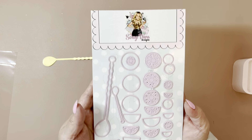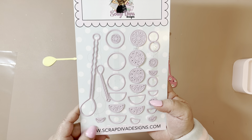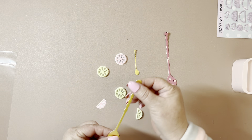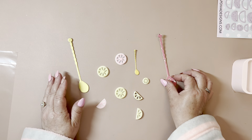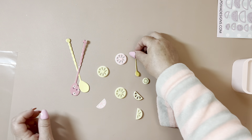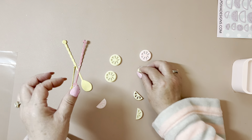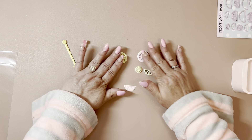You get a bunch of different lemon slices and you can make them into shakers if you want. Then you have the cute little spoons. I have some spoons just cut out — I have one in gold, a big one, and another one in sweet story. And then I did the little tiny one. I did use some of my lemon slices on other projects.